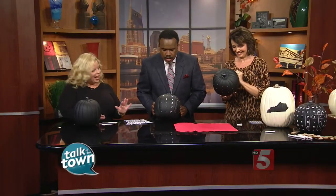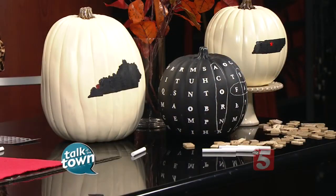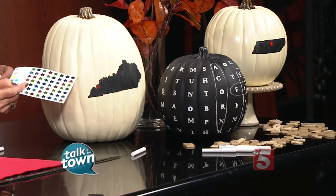Another fun DIY pumpkin idea for fall is the state pumpkin. I got these white pumpkins 60% off at the craft store. I traced the outline of the state in pencil on the pumpkin — here's Kentucky, because that's where you're from, and here's Tennessee — then filled it in with chalkboard paint. For a final touch, I put a star sticker where I live and one for Nashville. Super simple but so cute.